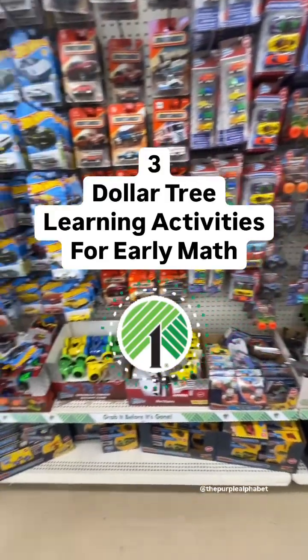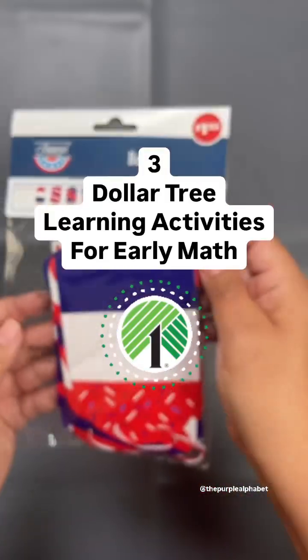Here are three really easy to put together activities for early math using Dollar Tree items.